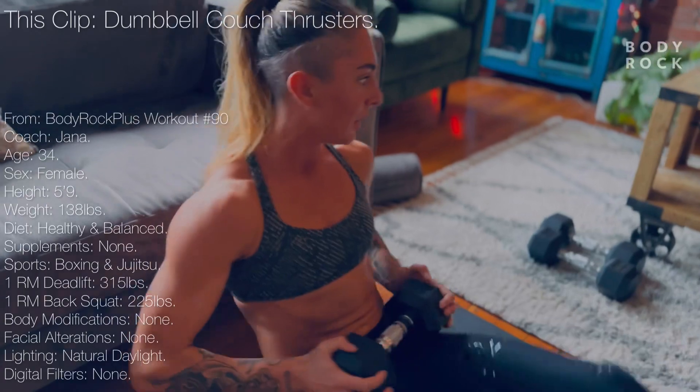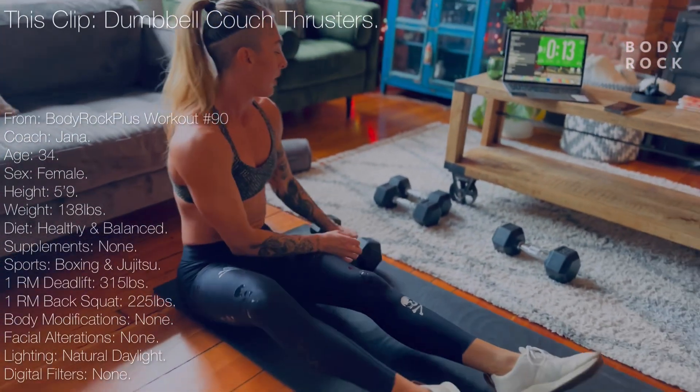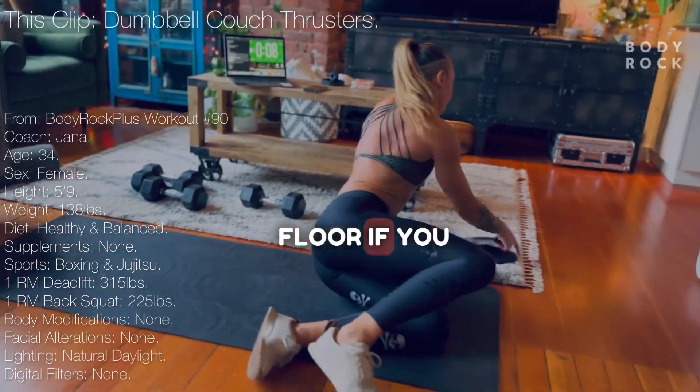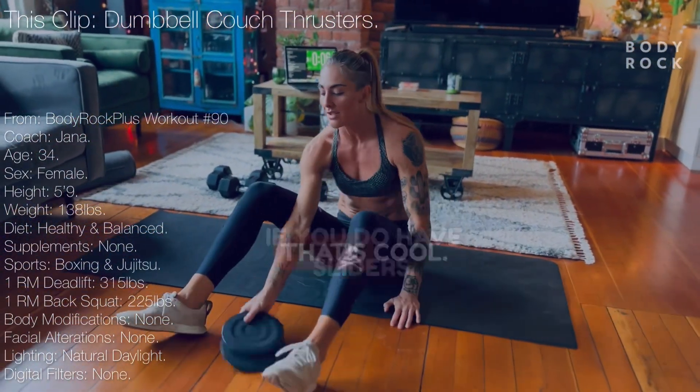Have a seat. Get rid of your dumbbell. And then you can position your socks on the floor if you don't have sliders. If you do have sliders, that's cool.